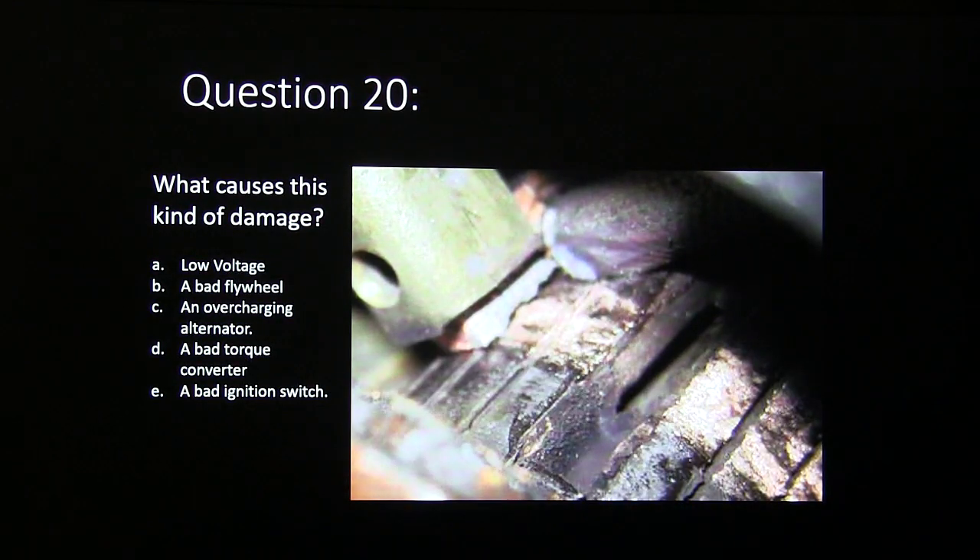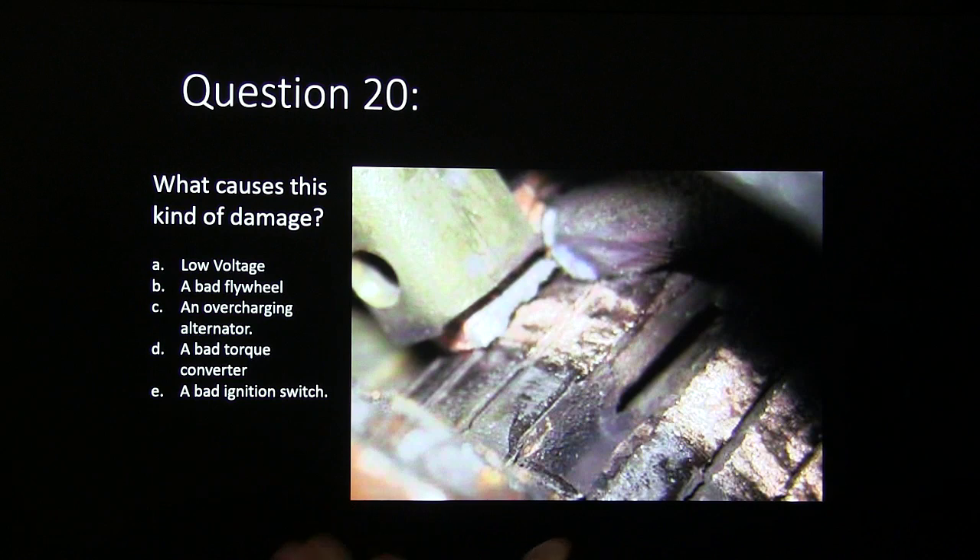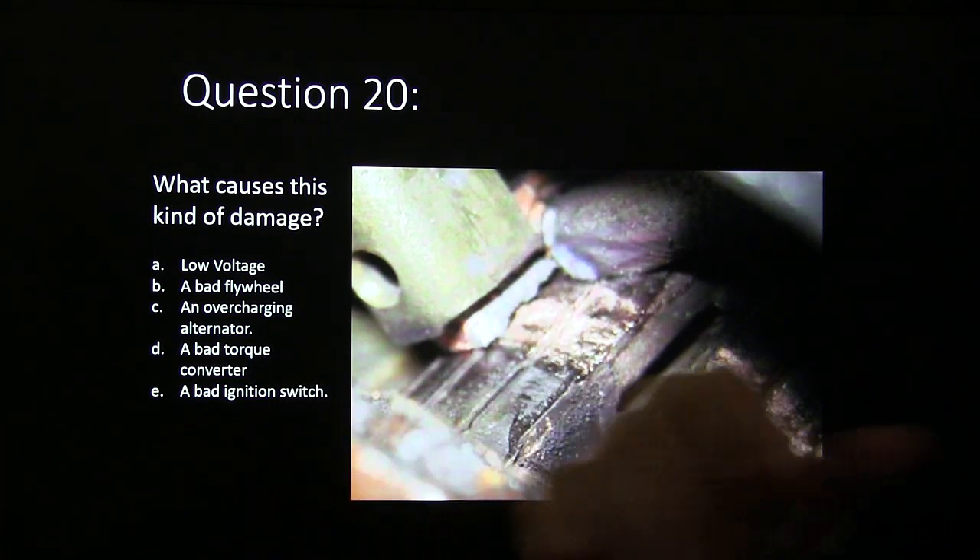What causes this kind of damage — is it low voltage, a bad flywheel, an overcharging alternator, a bad torque converter, or a bad ignition switch?